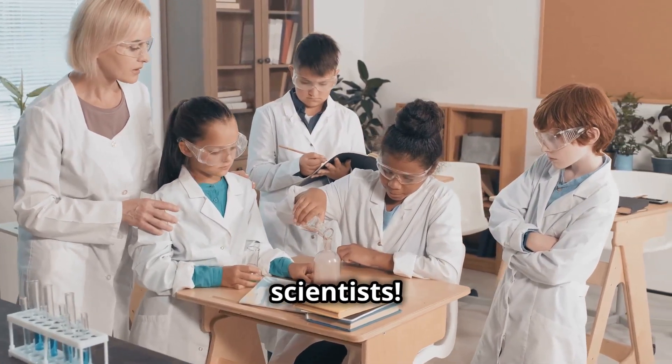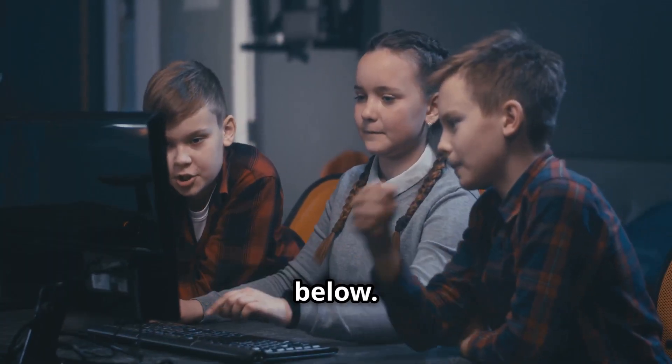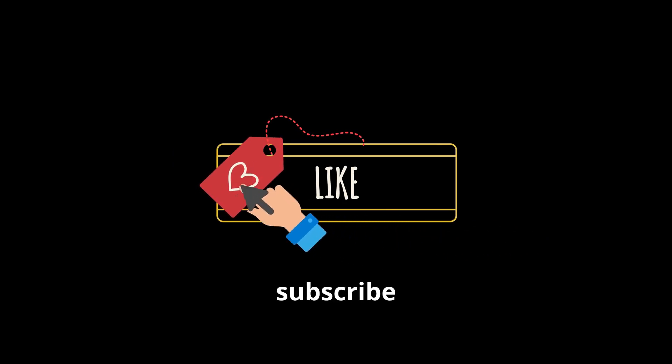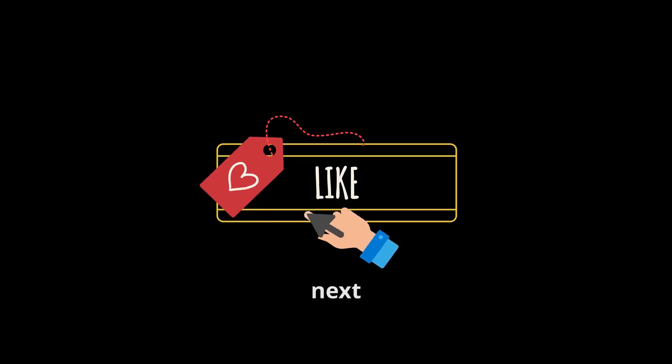Thanks for watching, young scientists. Which experiment was your favorite? Let us know in the comments below. Don't forget to like, share, and subscribe to School Subjects Online for more exciting science adventures. See you next time.